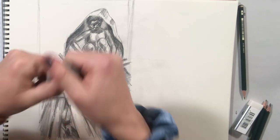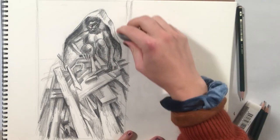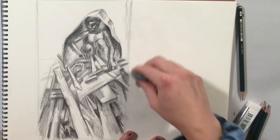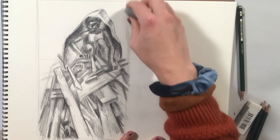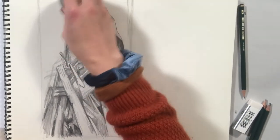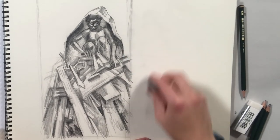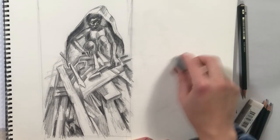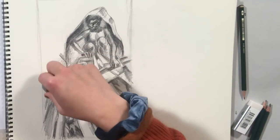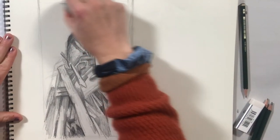Another thing I want to show you with the kneaded eraser: if some of your graphite is smeared — say from your hand resting on the paper — try to lift your hand if you can, but the kneaded eraser is excellent for going in and taking out that smeared graphite. It's also great for light marks you want to get rid of, or areas you just want to lighten up a little bit. At the end of your drawing, look things over and see where you can clean things up.